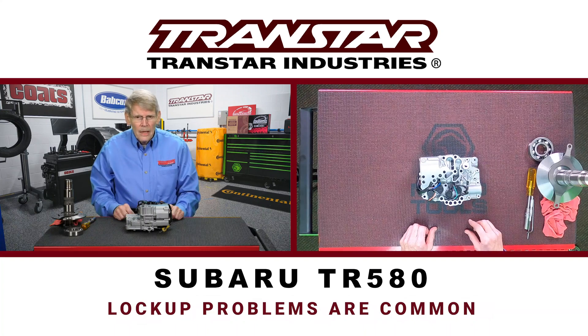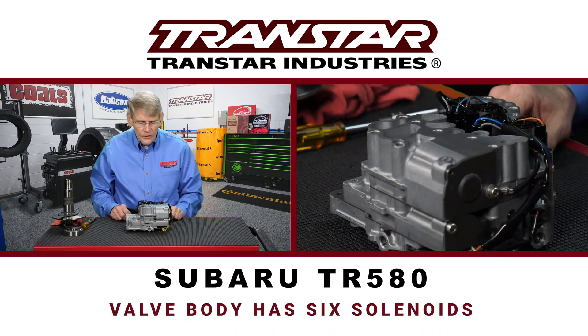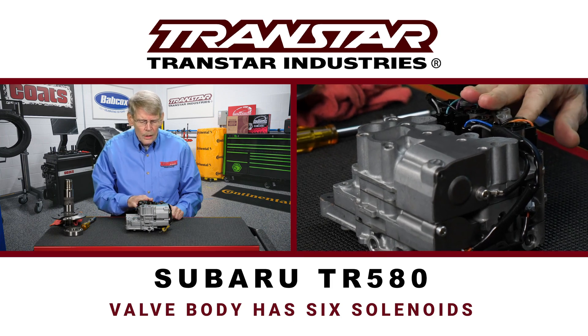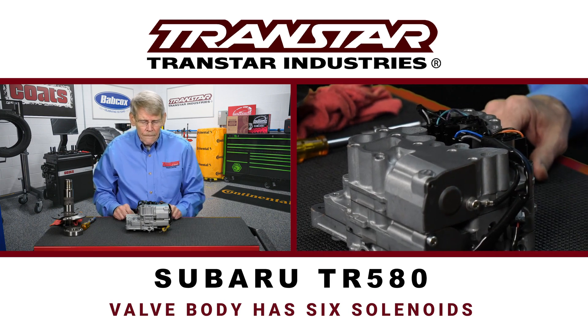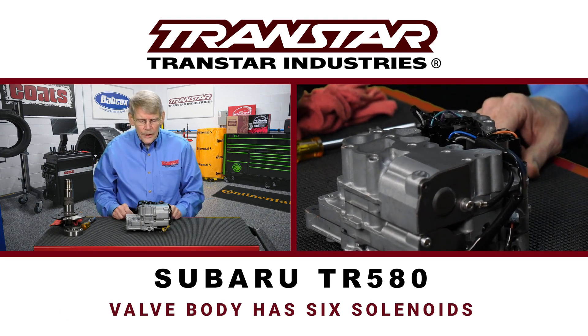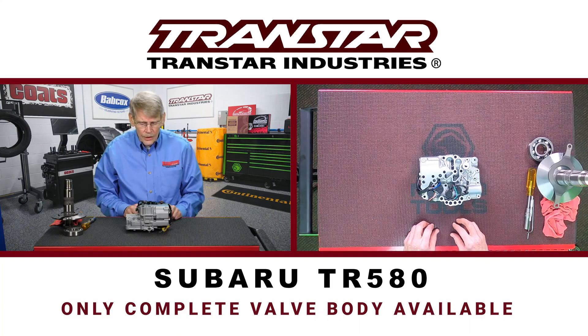They have had a fair amount of lockup solenoid problems with these transmissions, and it's something that if you haven't seen yet, chances are you will. This valve body has six solenoids in it, four that are kind of hidden. Subaru does not service any of this separately — you can only buy the complete valve body from Subaru. Up until a while ago, you couldn't get solenoids individually either.